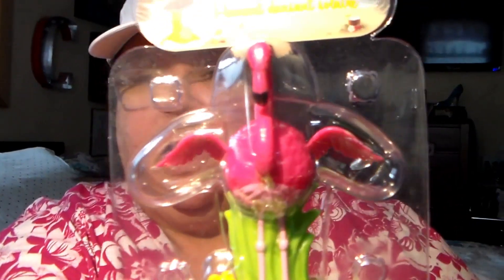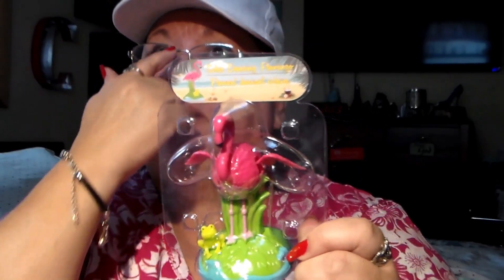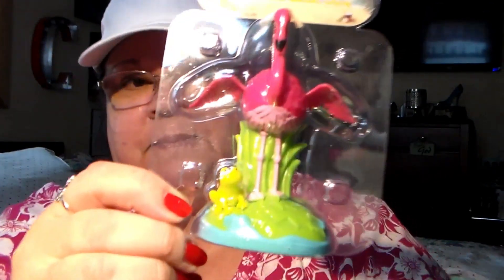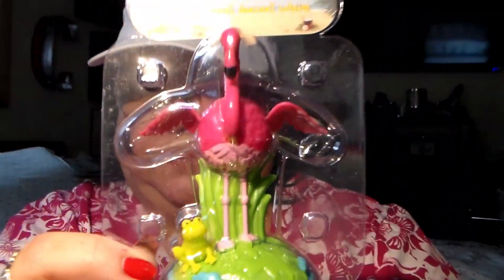I got this because it's so cute — no rhyme or reason. I have a flamingo but it's different than this one. The one I have has a hat on and some shorts. This one is different and it's got a little frog, so I got myself that.